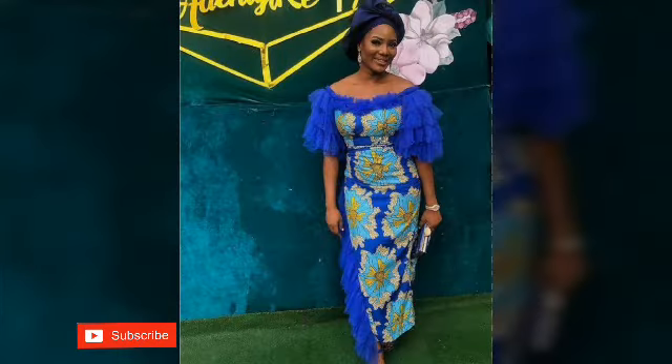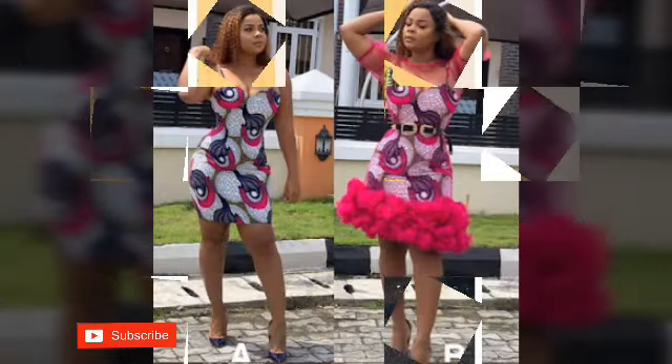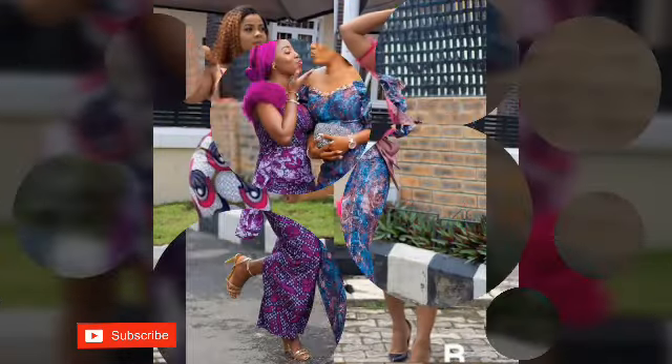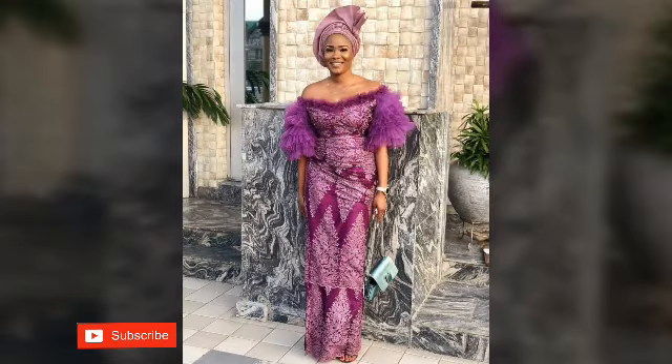These designs are good for church, they are good for parties, they are good for vacation — any occasion of your choice. Feel free to pick any design from this video. We picked elegant, amazing, and standard designs that will make you look good and smart on your occasion.